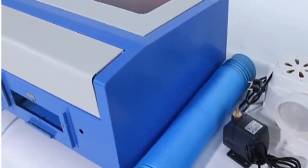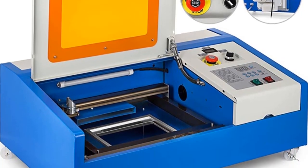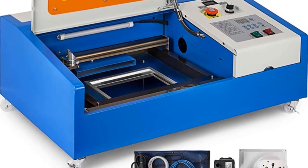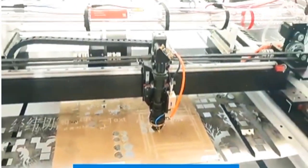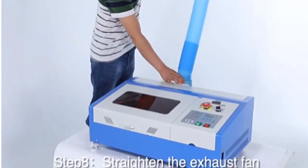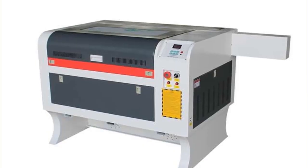A CO2 laser machine is a versatile tool for any hobbyist or business to do laser engraving and cutting. What makes CO2 lasers different from other lasers like diode lasers is their higher power and ability to work on a lot of materials. In this video, we list and review the best CO2 laser machines available in 2023.